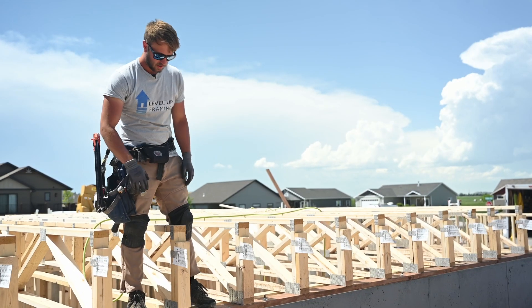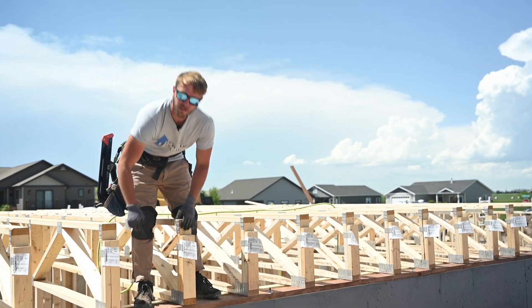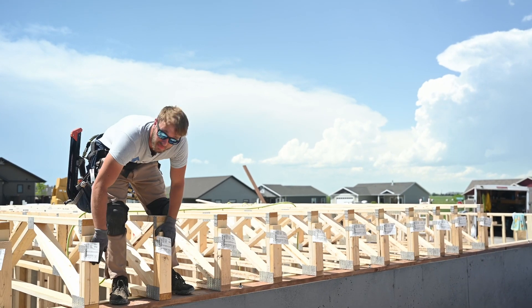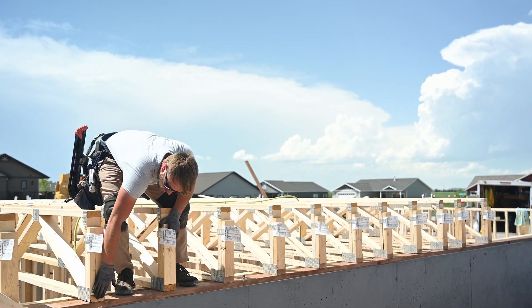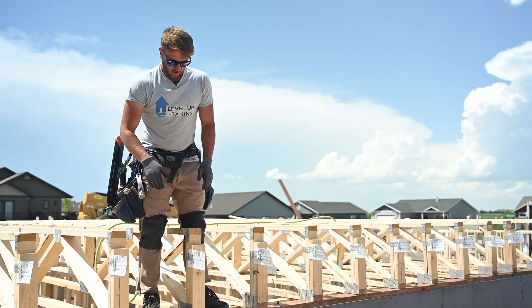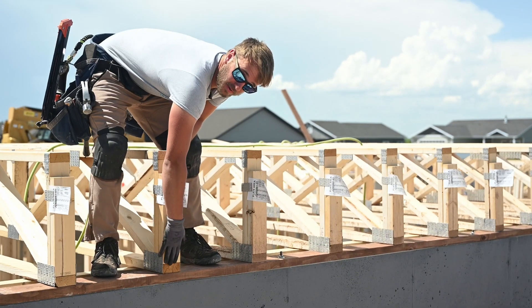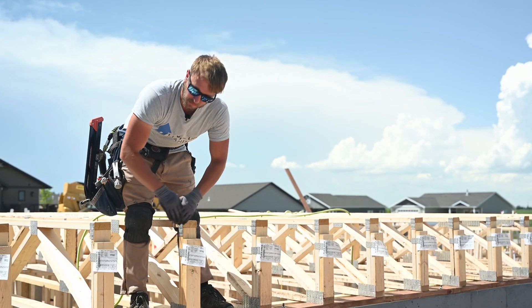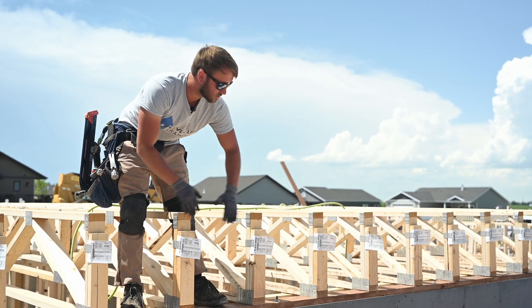We got all our floor trusses up here with our tags to the back. We're going to start on this longest run and flush up the heel of the truss with the sill plate. You can see that these heels aren't always perfect, so communicate with the guy on the other end to make sure that you're lining up as well as possible.